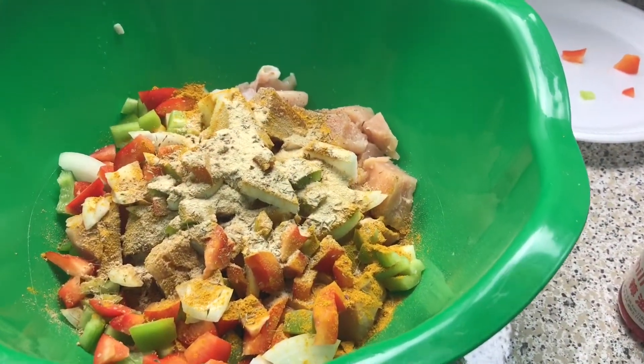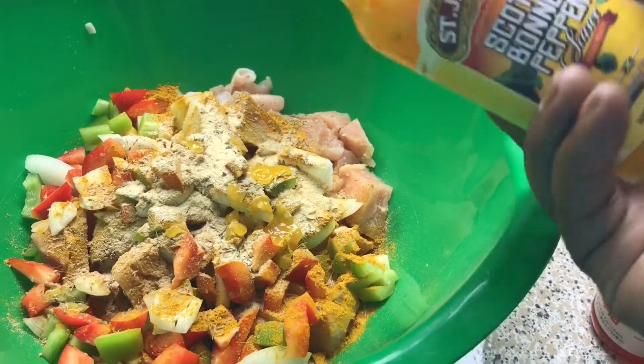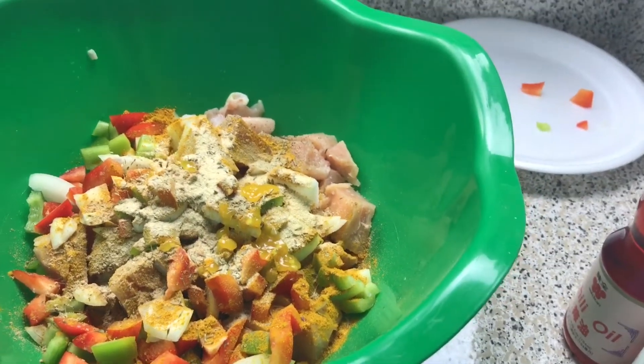I told y'all I didn't feel good today — I forgot to add my hot sauce. This is scotch bonnet hot sauce. You don't want too much of this because it's hot, so maybe a teaspoon.